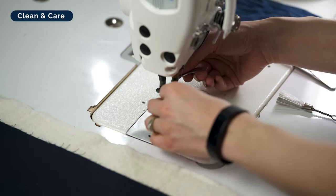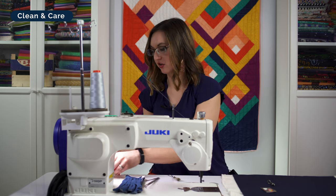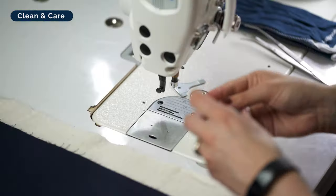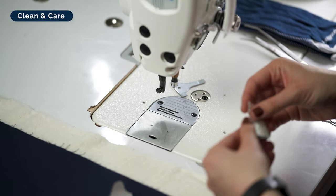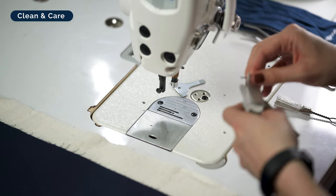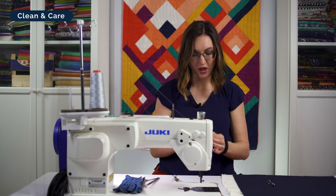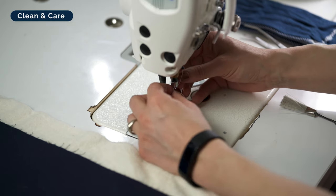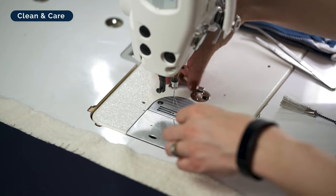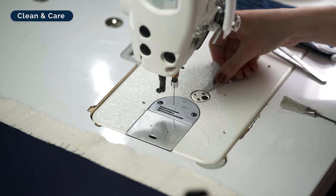Next, make sure we have a fresh needle. I get asked how often to change needles — I recommend changing your needle every major project. When we're doing free motion quilting practice, I'd say about every week. I'd rather you change it too often than not often enough, because needles are inexpensive and a really important part of everything we're doing. When they begin to get dull, funky things can happen. Make sure your needle eye is lined up in the proper position, then tighten it down with your screwdriver.